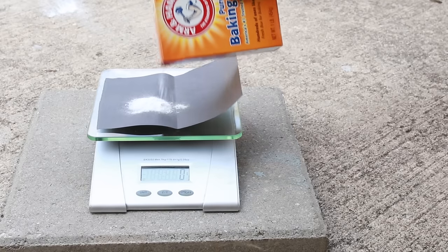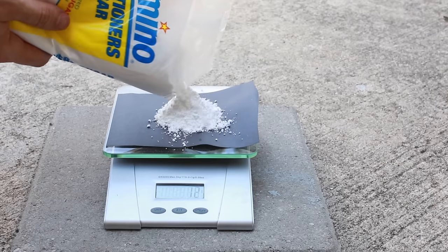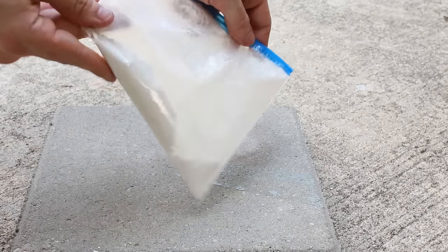To start, measure out 5 grams of baking soda and 20 grams of powdered sugar. Really any one-to-four ratio will work. Now take these and mix them really well. I did it in a freezer bag just to make it easier.